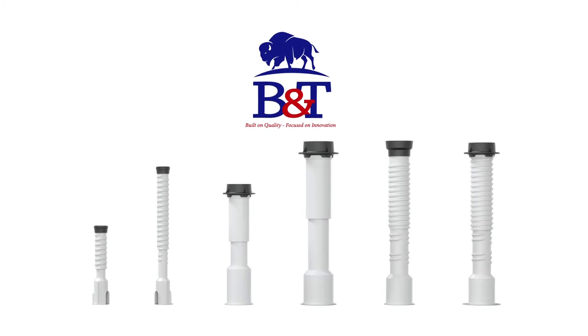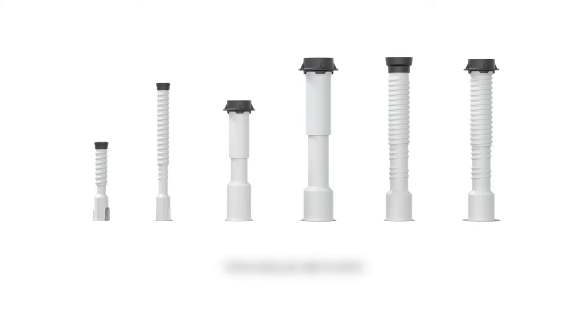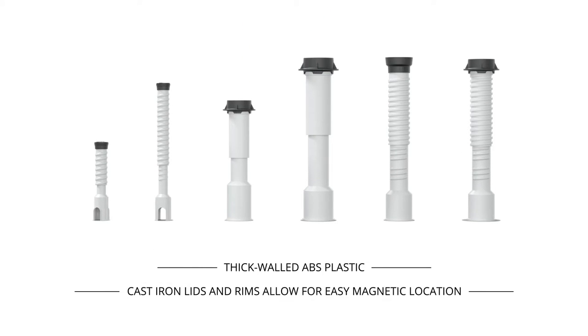Introducing the new Bison Curve Boxes and Valve Boxes from Bingham & Taylor. Made from thick-walled plastic, Bison boxes are a cost-effective and durable alternative to existing cast iron and plastic products on the market.